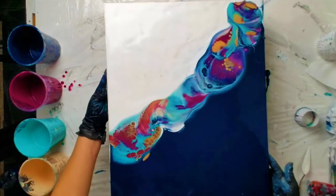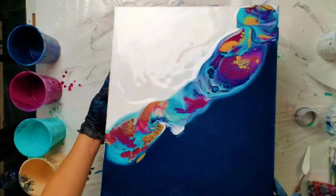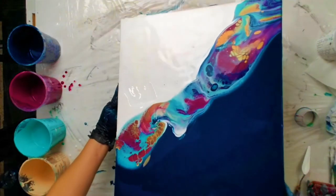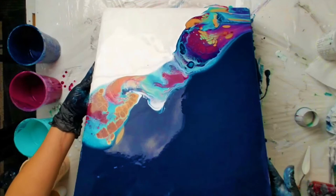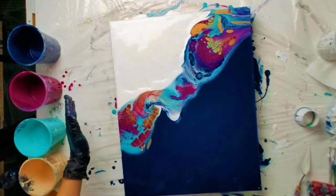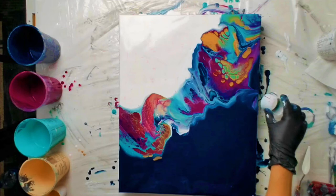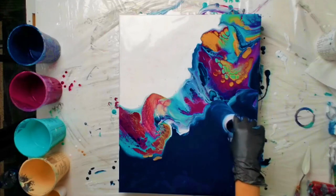I just torched — and I over-torched — and that's a good thing here as long as you're moving your hand quickly, because it's going to make more cells pop up. And now I'm just kind of stretching the paint. I'm not wanting it to go off the sides at all; I'm just trying to make the cells bigger and keep a lot of negative space. Now I'm taking the same cup that I used for the open cup pour and just doing that same spinning motion, dragging some of those beautiful colors into the negative space.